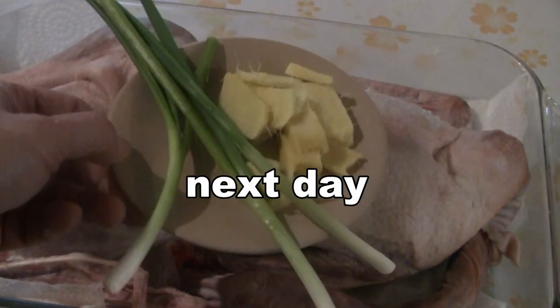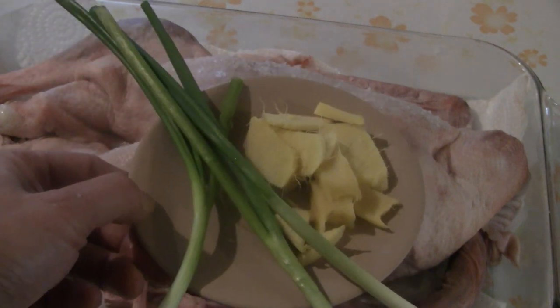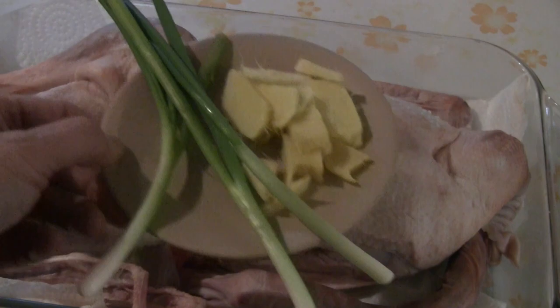Stuff the cavity with slices of ginger and stalks of green onions. I have a young goose here — it's about six pounds or so. And now I'm just going to poke some holes into the skin with a fork, all over the skin.